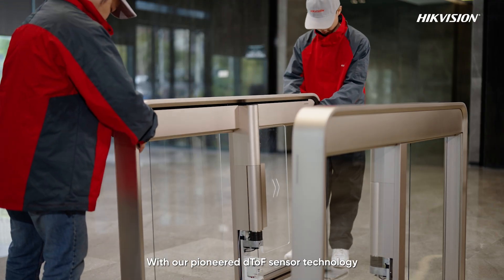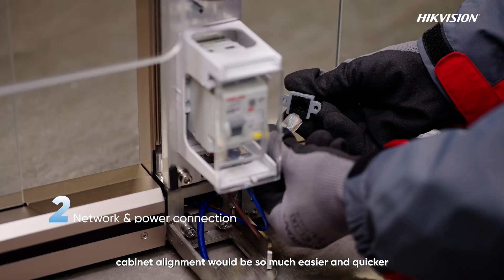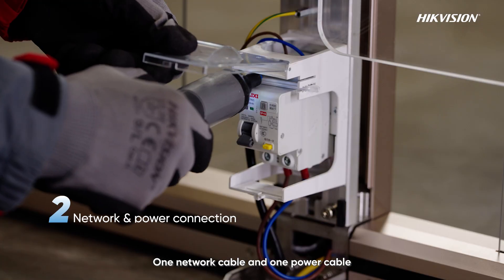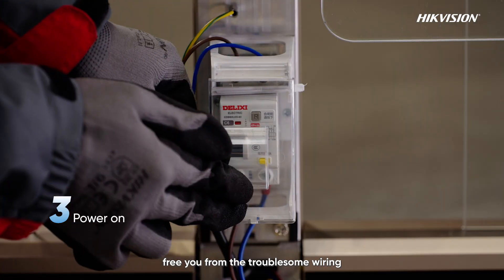With our pioneer DTOF sensor technology, cabinet alignment would be so much easier and quicker. One network cable and one power cable free you from the troublesome wiring.